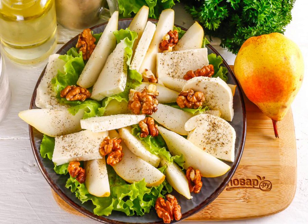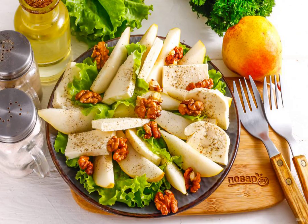If desired, walnuts can be replaced with peanuts, cashews, etc. Sprinkle the dish with vegetable oil, preferably cold-pressed olive oil, and serve to the table.